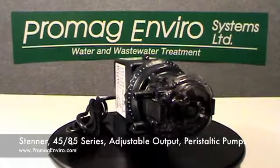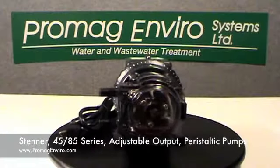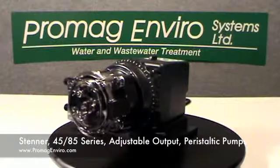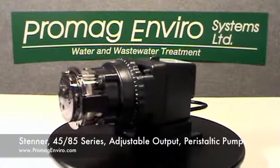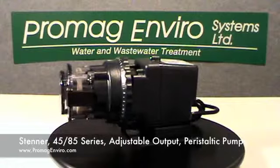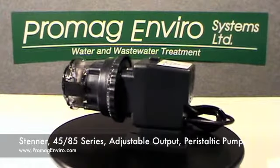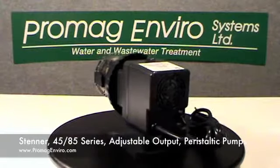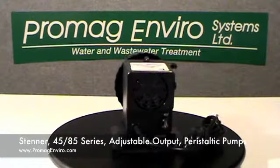The three-point roller design assists in anti-siphon protection. These pumps have an adjustable output feed rate control from 5% to 100% in 2.5% increments. All pump accessories are included with the pump, allowing for fast and easy installation.